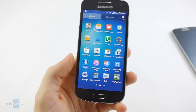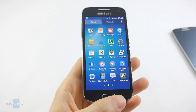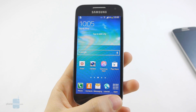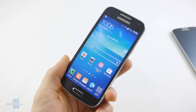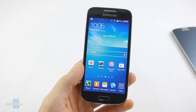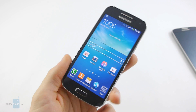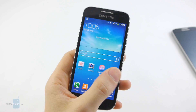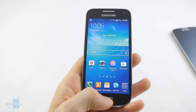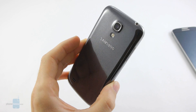It also comes with services like S Travel, S Health, Story Album, Samsung Hub, Samsung Apps, S Planner, S Note, and so on — everything starts with S. This is one of the best Android personalization interfaces we've encountered, though we still tend to prefer the stock look of the operating system. But that's never going to happen on an official Samsung handset, so this is what you get: TouchWiz and all of the proprietary Samsung services.